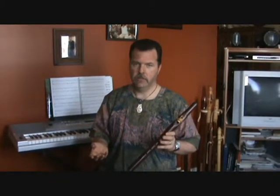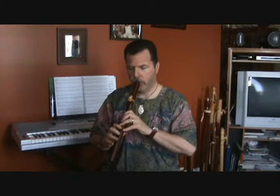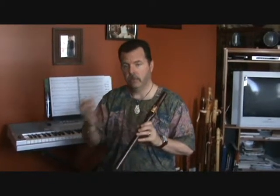Now if you do this on every note it's going to be rather boring, just like not doing it at all. So practice that — do it maybe every two or three notes. Some of them are what's called legato, meaning you play two notes in the same breath without attacking the second note with the letter T. And then on the second, third, or fourth note you can say the letter T.